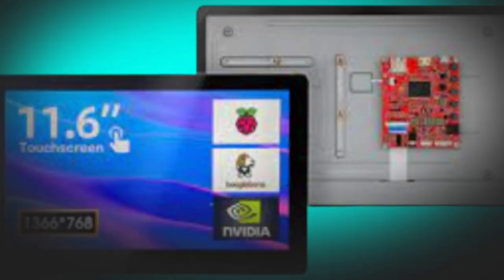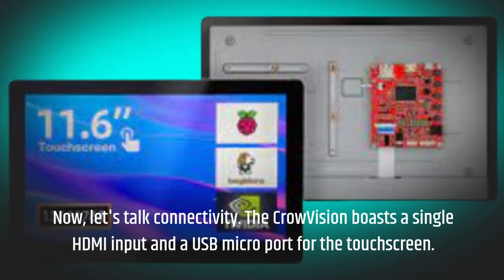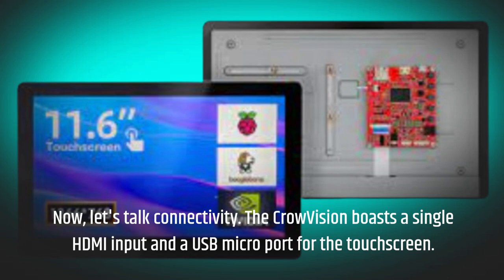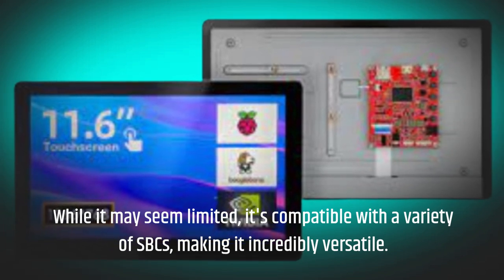Now, let's talk connectivity. The Crowvision boasts a single HDMI input and a USB micro port for the touchscreen. While it may seem limited, it's compatible with a variety of SBCs, making it incredibly versatile.